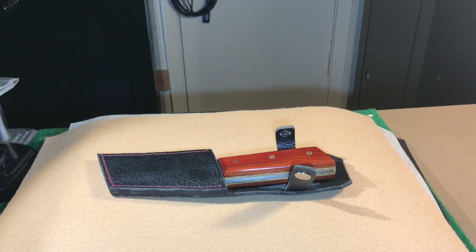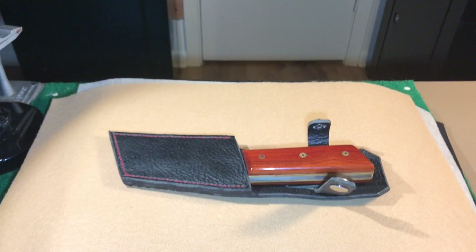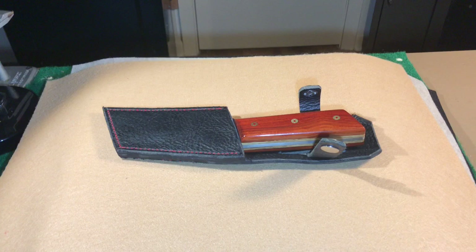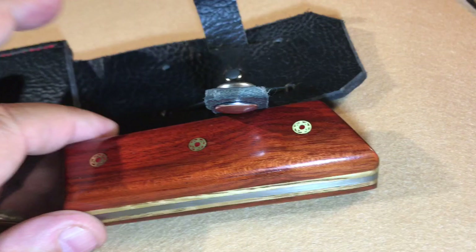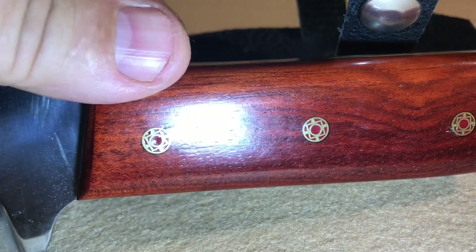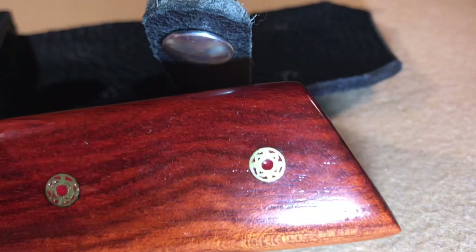Thanks again to all my subscribers. If you want this knife, all you've got to do is leave a comment, and when I hit 48,000 subscribers I will draw, and if your name is in the comment section it will come up. This is a white oak inner liner and a paddock outer with red mosaic pins. I like this knife — I'm probably going to make some more, but I'm going to blue the blade instead of polishing it. Thanks for watching, y'all take care.